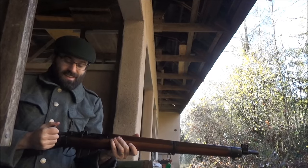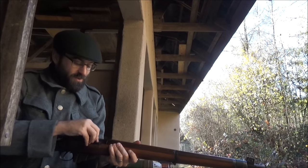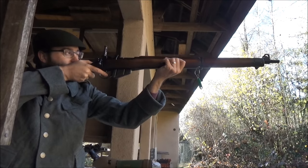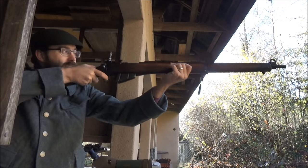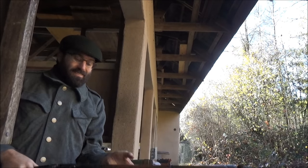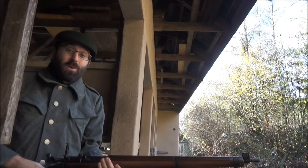Oh my ears, they bleed! I love that, we've got to do that again. Hopefully this comes across on the microphone. It really goes... there's really no velocity to it whatsoever.